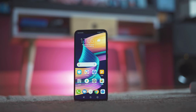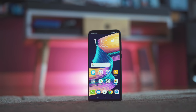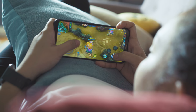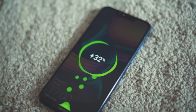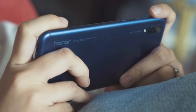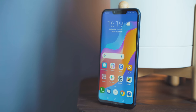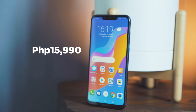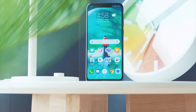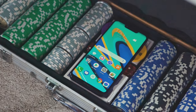The Honor Play is the kind of smartphone that punches like a heavyweight but fights in the middleweight class. It's got a nice display, flagship-grade Kirin 970 with GPU Turbo, large RAM and storage, decent cameras, and above-average battery capacity. There are some issues like its thermals, but we believe it's something that can be fixed with a software update. At 15,990 pesos, the Honor Play becomes one of the most affordable Kirin 970-powered smartphones in the market. So if you're on a budget but want the best gaming performance possible, this device is the way to go.